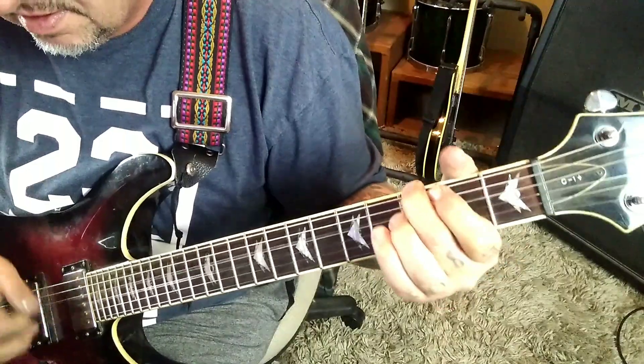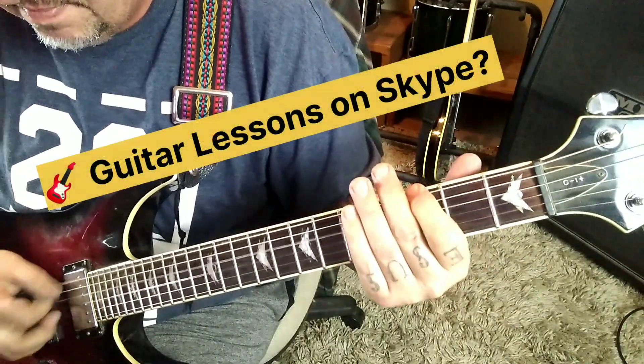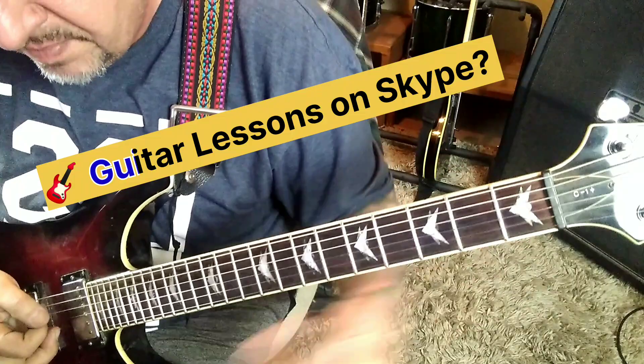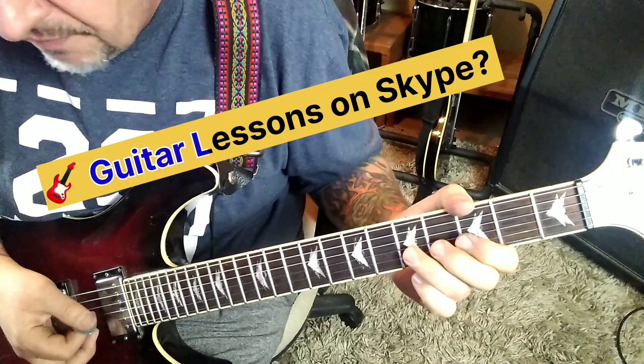So it sounds like this. One more time. Repeats at 1:24 — really the only new part is the solo at 1:24. Great solo. 5-G bend.